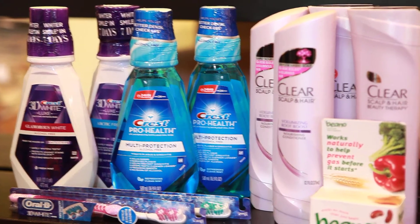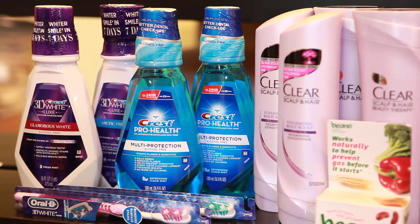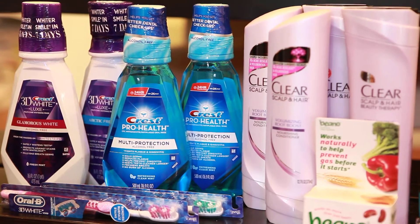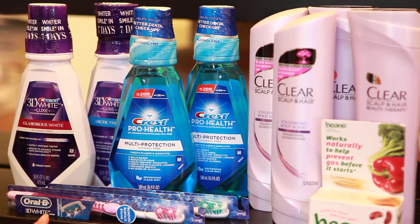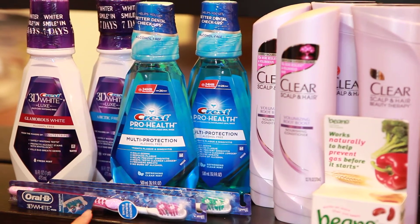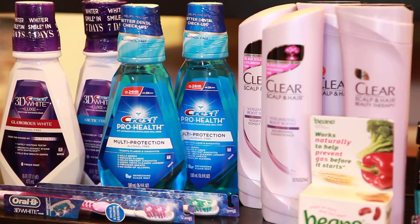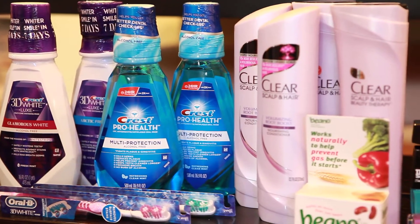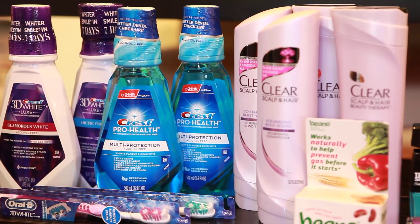There is a $1 off coupon from this past Sunday's insert, or a $2 off two internet printable. It is a limit of two, so I did these with two different cards. The Oral-B 3D White Toothbrushes are on sale for $3.75, giving back $3. I used a $0.75 manufacturer coupon for each, making them completely free after the up rewards.